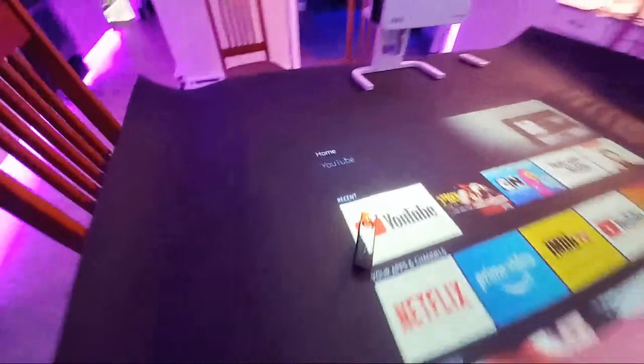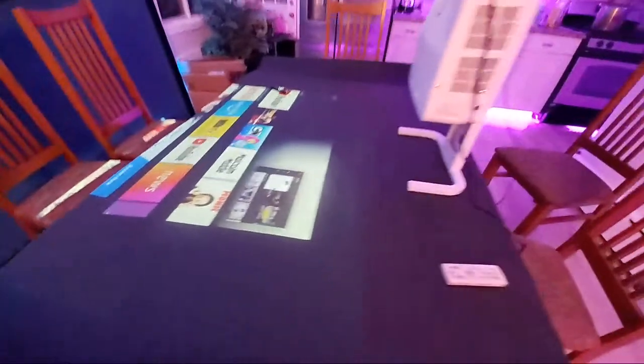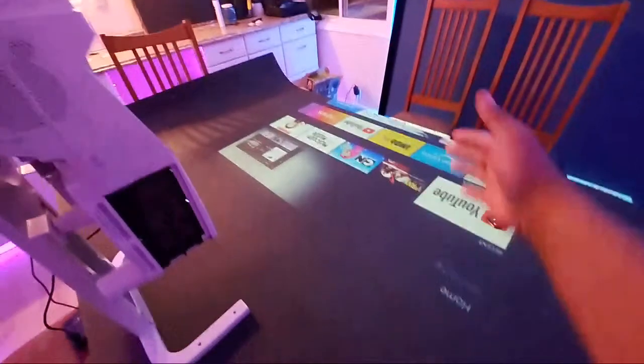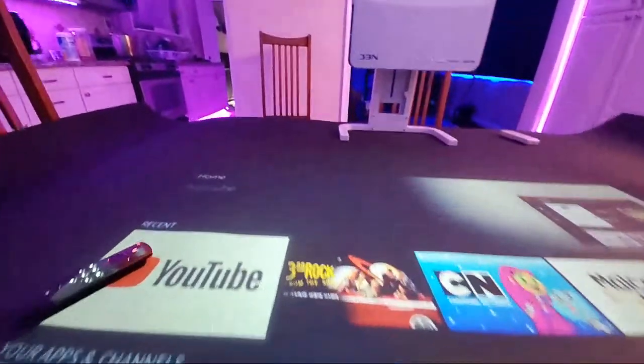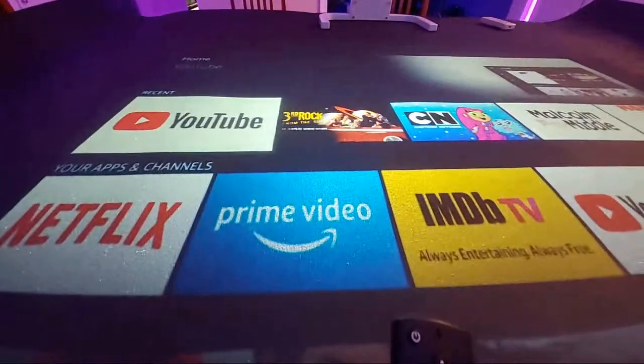One of these projectors has a positioning option and one doesn't. This is the one that doesn't have a positioning option. The other one has a positioning option, so I'm going to have to buy another projector. There's supposed to be a position option to allow me to pull the screen back up to the projector so I can basically watch TV or movies on my table, but this particular projector doesn't have it, so I have to order another one.